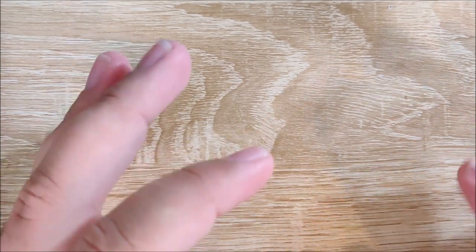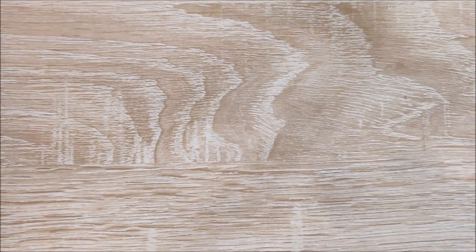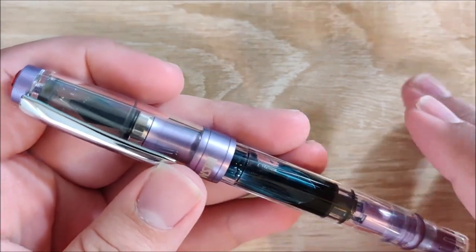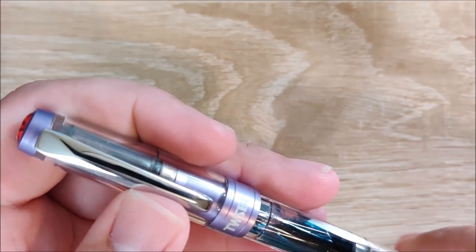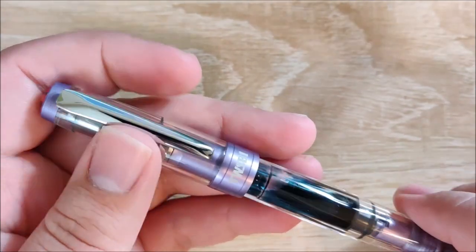There are a few pens I don't have with me — I'll cover those as I think of them. Let's get started with some TWSBI pens. First up is the newest TWSBI that I've gotten, and that is the TWSBI 580 ALR in purple. It's almost like a lilac, lavender-y color — kind of a very soft purple. I really, really like this pen.